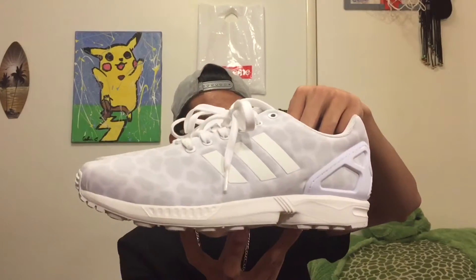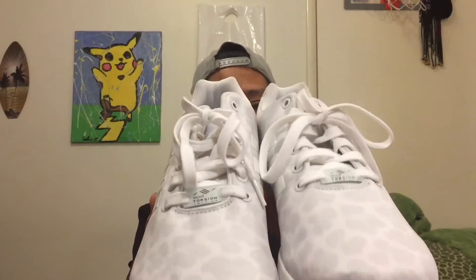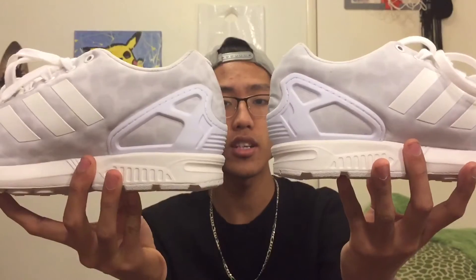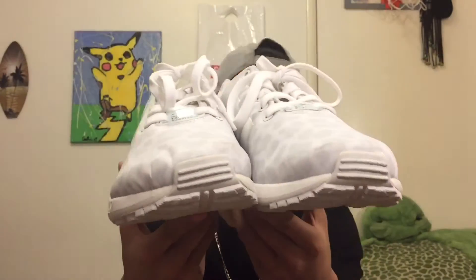So I had to get some shoes. The first pair of shoes — I got my first pair of Adidas ZX Fluxes in this white cheetah print, or leopard print, colorway. I thought it was pretty clean so I just grabbed them — 40 bucks. Not bad.